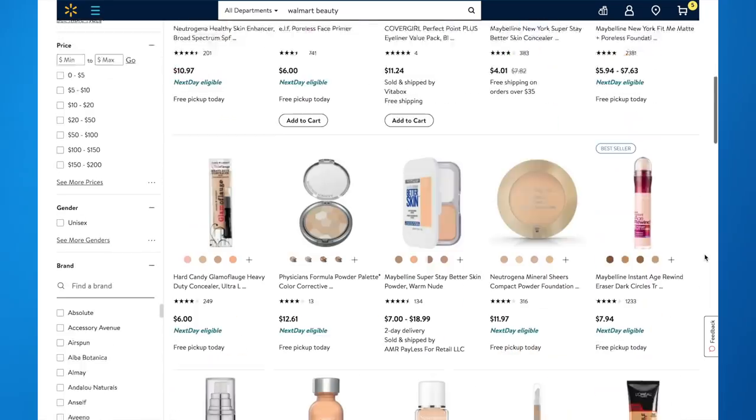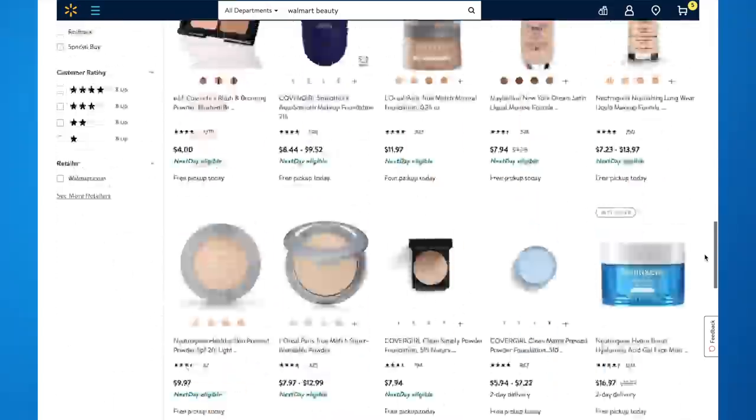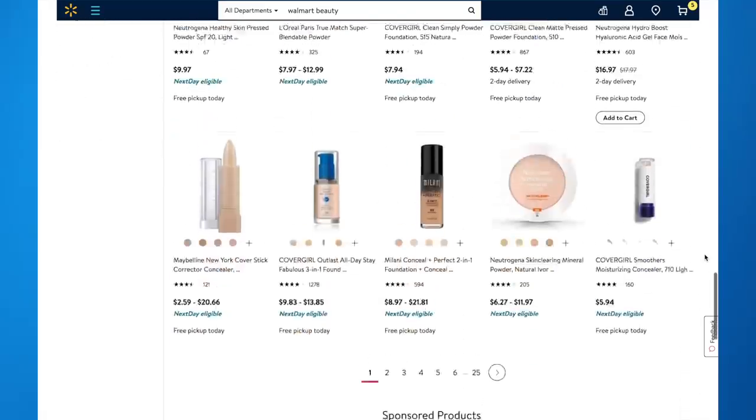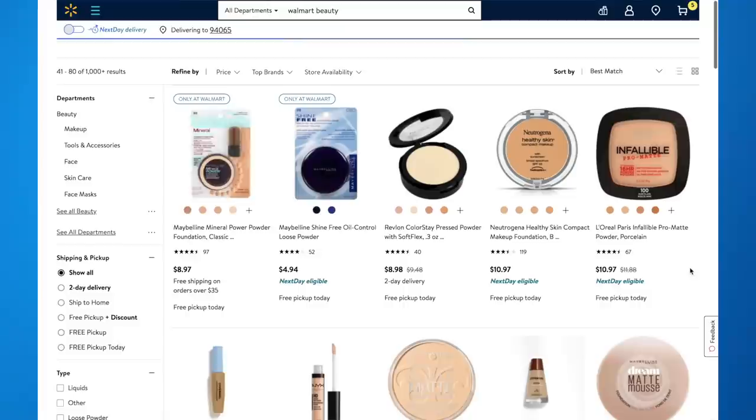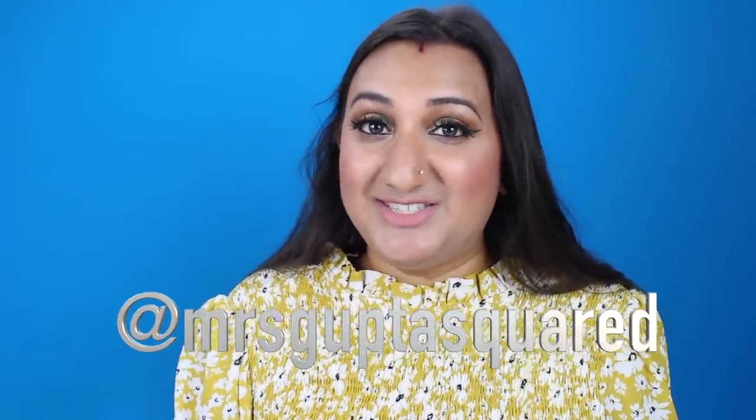I want to thank Walmart for sponsoring this video. Beauties, if you haven't checked out Walmart's beauty section, you are missing out. They have an amazing selection and variety not only in stores but online as well. They have next day delivery for certain orders and minimums, and it's just super quick and easy to shop. Definitely check out the blog for more information, as well as my Instagram, and all the information will be linked down below.